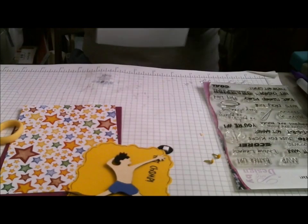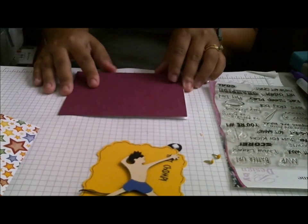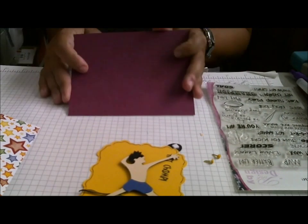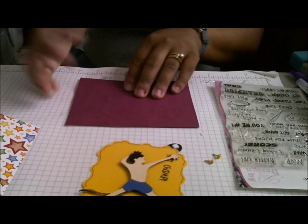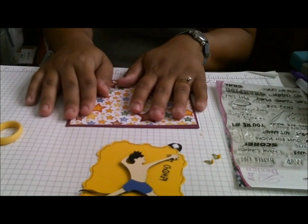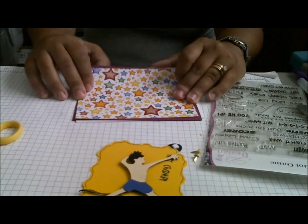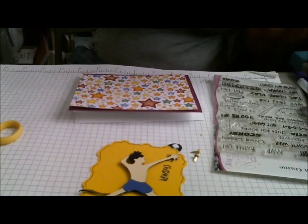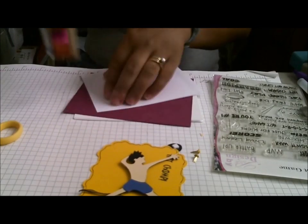My card is going to be a 5½ by 4¼ card, and I'm using this kind of eggplant color to represent my burgundy. This is from SEI — it's their All-Star or MVP Sports 6x6 paper pad. So I'm using that as my card base, and I'm not going to adhere it all the way down because part of the challenge is to use brads.